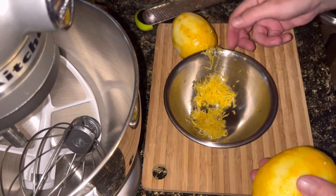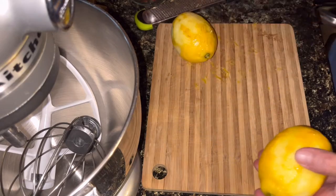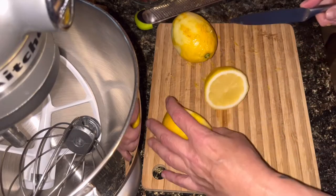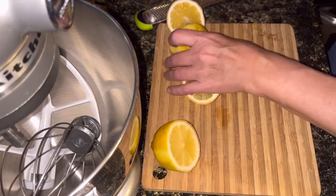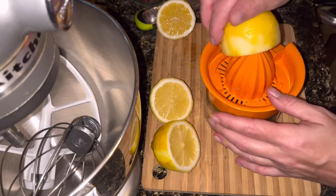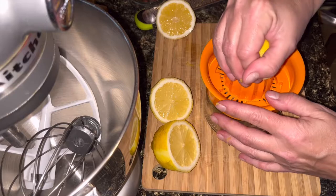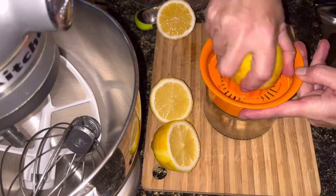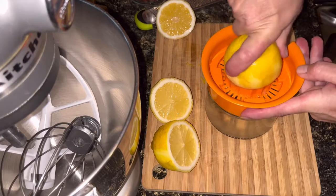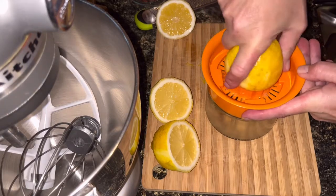Then I need to juice these lemons. I'm going to cut them in half. I'm hoping to get a third cup of lemon juice out of these. I don't think it's going to be a problem — these are pretty juicy lemons.